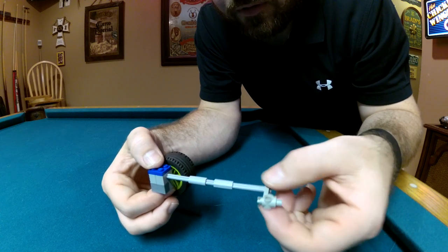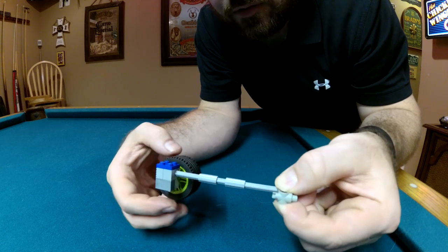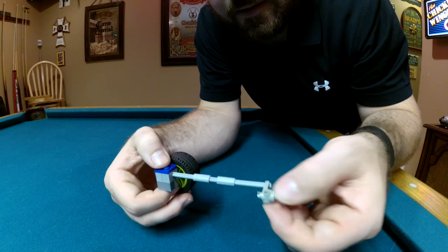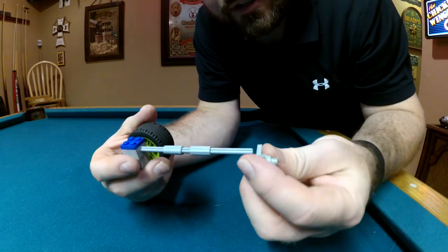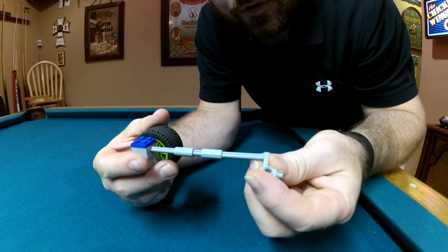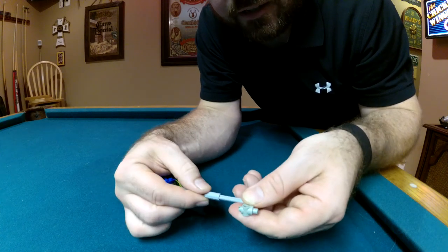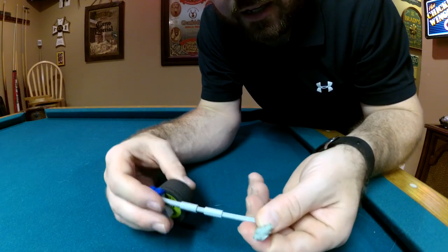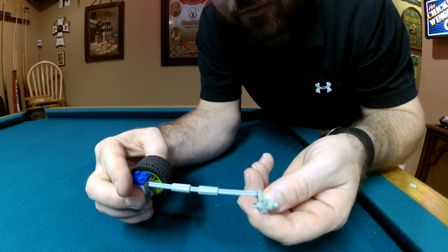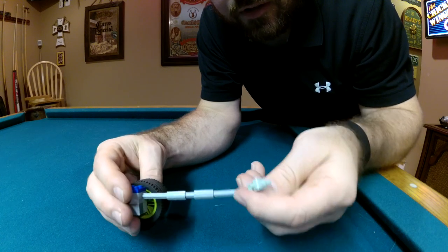When you go to adjust the adjustment nut — if you adjust it in, it's going to lower the wheel; if you adjust it out it's going to lower the vehicle and raise the wheel up. When doing the preload, the instructions say to rotate five splines so you have a little more room to tighten down and raise the wheel up. My first mistake on the driver's side was doing the five-spline offset to the outside of the vehicle, which left very little room to adjust.